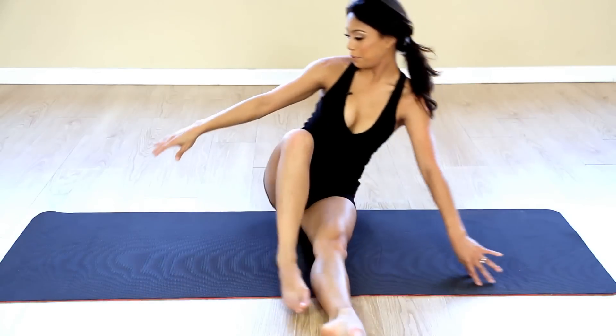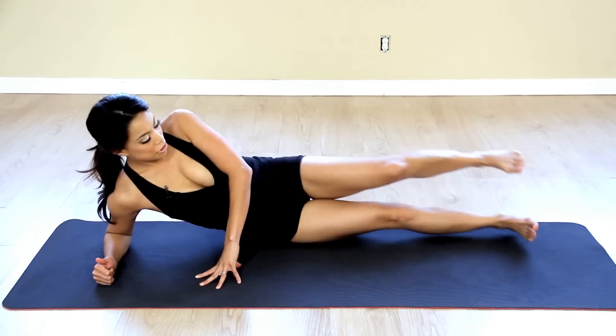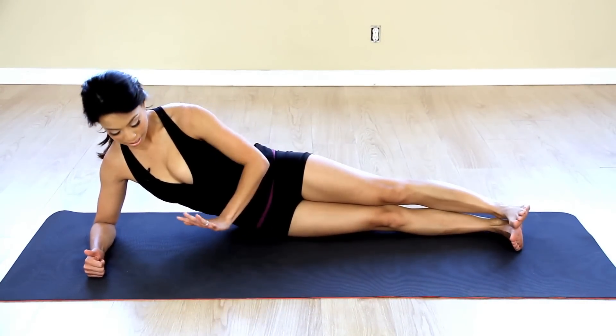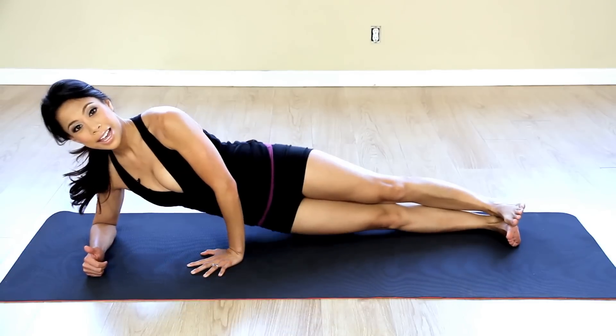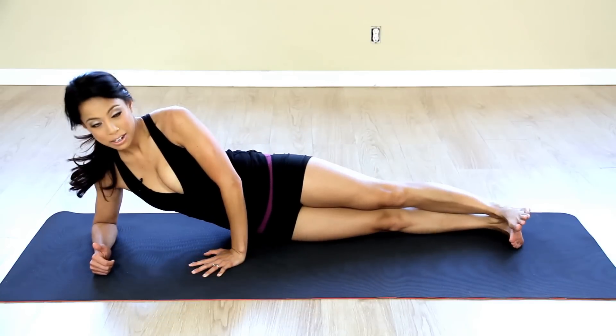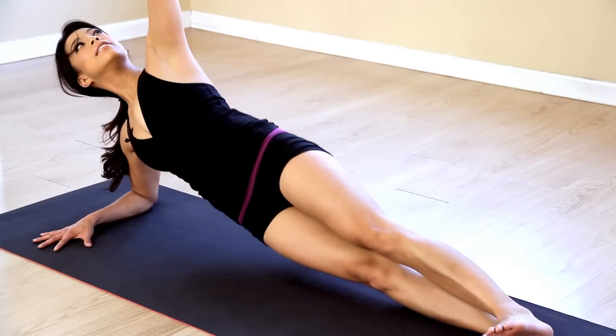Then you want to do the other side of course, so I'm going to switch over, start down on my forearm, make sure my feet are stacked right on top of each other, using my left hand this time to hold me down, and then I'm going to push my hips up and down, up, down, up and down. And if you're more advanced go ahead and place the arm up, up and down.